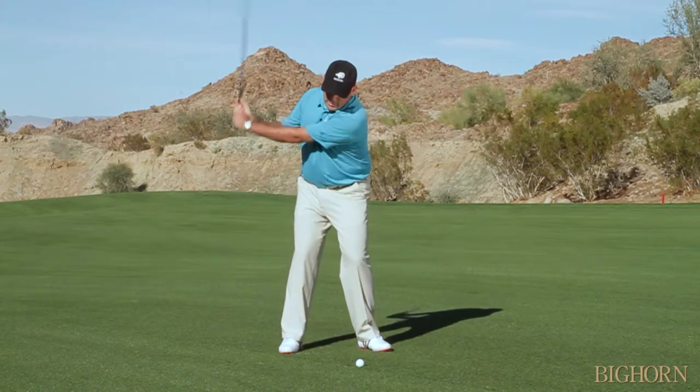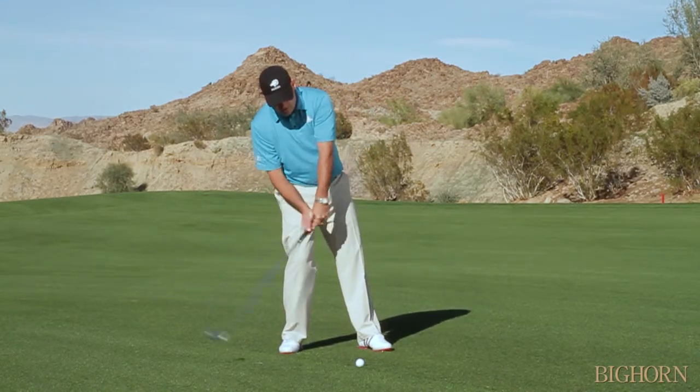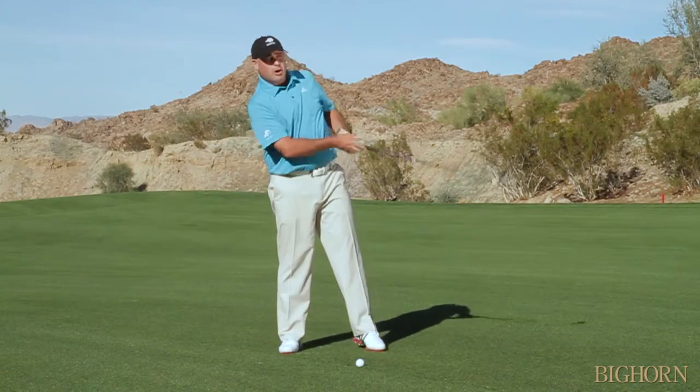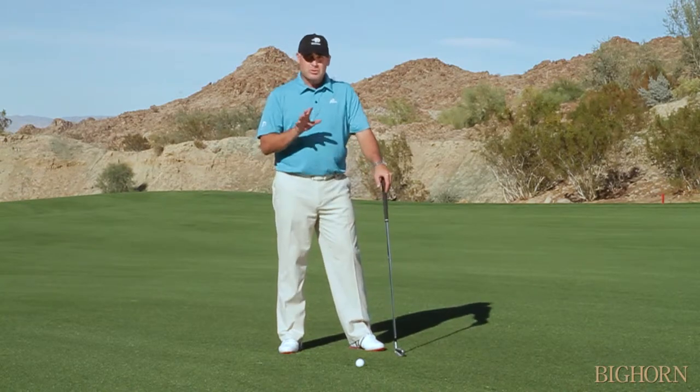When you hang back, your weight falls into your rear foot, the club bottoms out too early, and you tend to hit the ground behind the golf ball trying to help the ball up into the air. That hang-back move will cause you a lot of issues with your irons — you get a lot of chubby shots and short golf shots that don't go anywhere and don't feel very good.